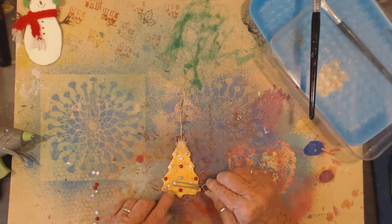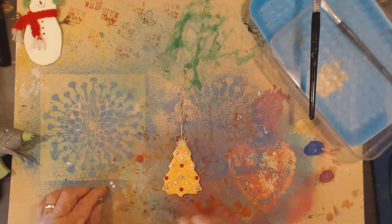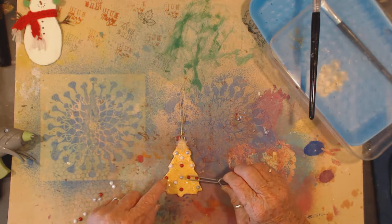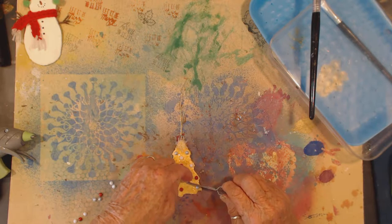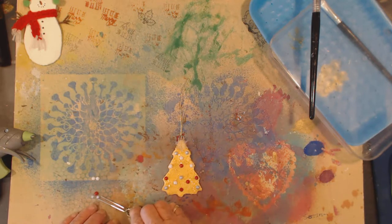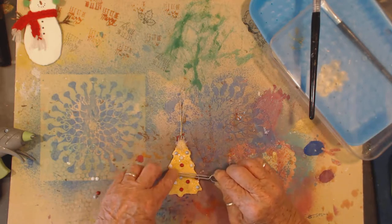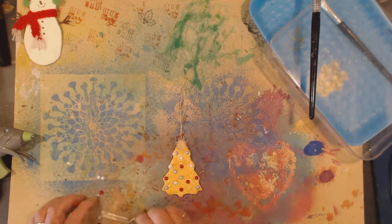The first one I did, my husband doesn't really like — he thinks it's too glitzy. It's supposed to be glitzy! I said you have lights all over Christmas trees to make them all nice and sparkly. That's the way they're supposed to be done.